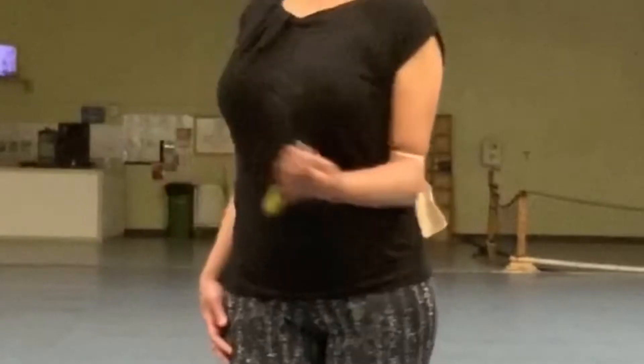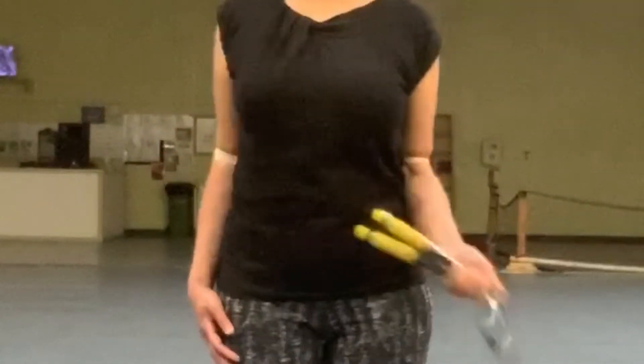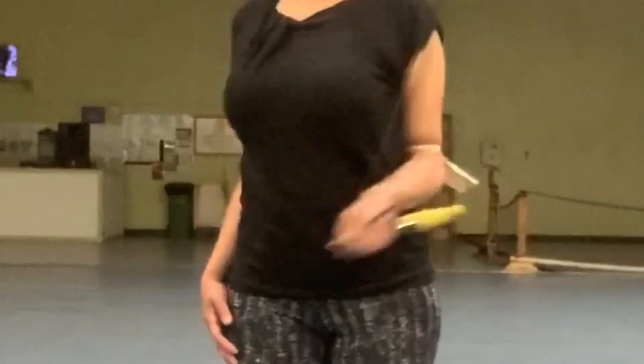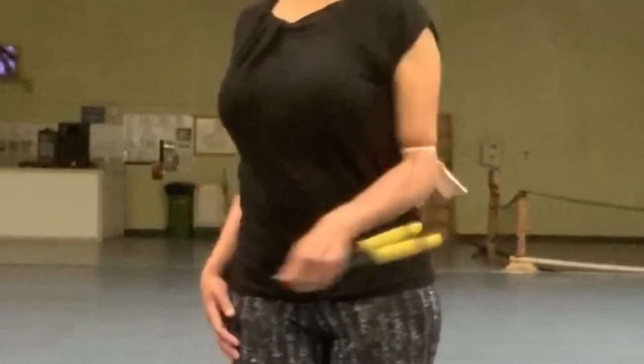By pinning your elbow down, you'll have no choice but to generate the movement with your forearm and your wrist. Leave me a comment and tell me if you found my unusual training method useful.